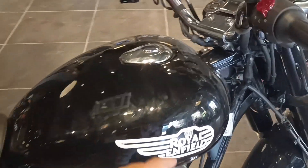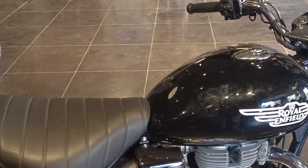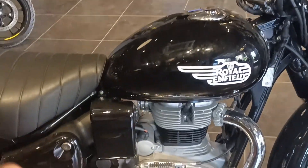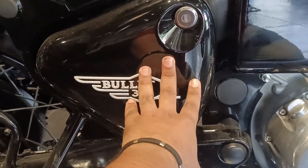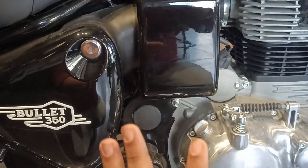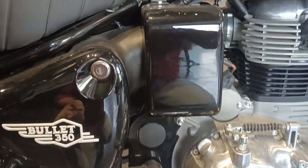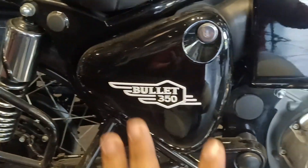The tank supports E20 fuel. The average mileage is between 36 to 40 km per litre. If you are using the red colour variant, you can see the tank in red.